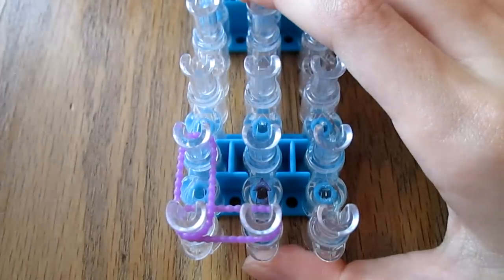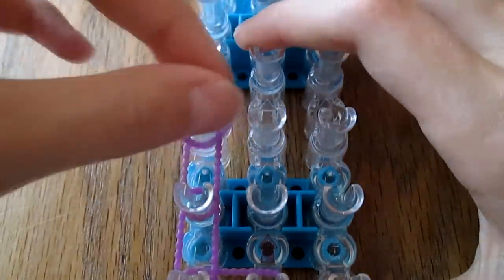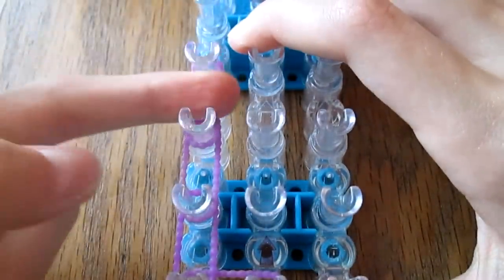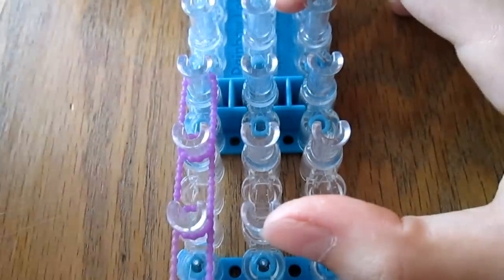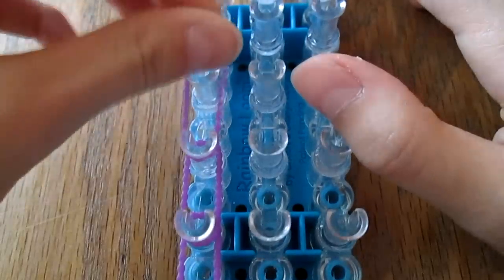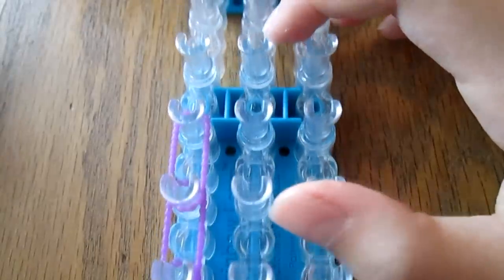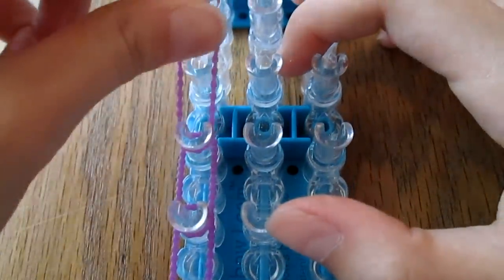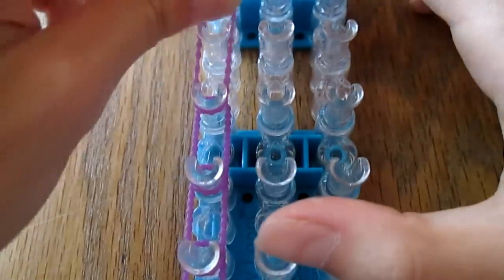These bands are actually really good quality despite the fact that they're not Rainbow Loom brand. If Rainbow Loom can make them, I would die of happiness, because I had to go to another state to get these. I was literally in another state and I was like, can we go and get these? There's no Party City or whatever where I live.